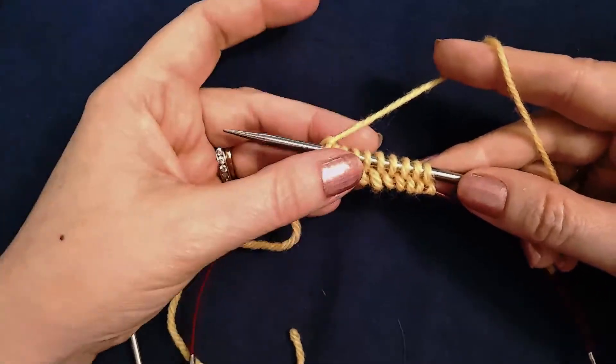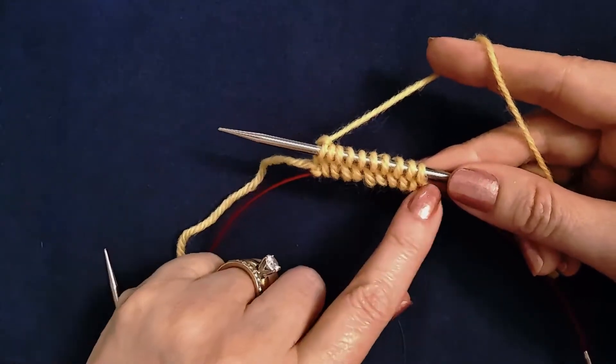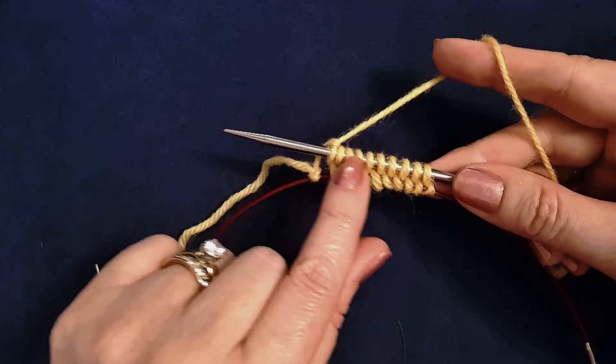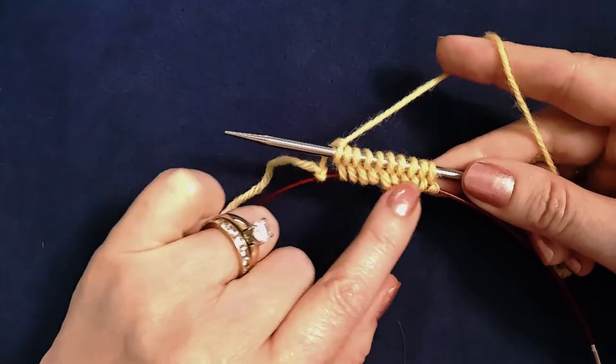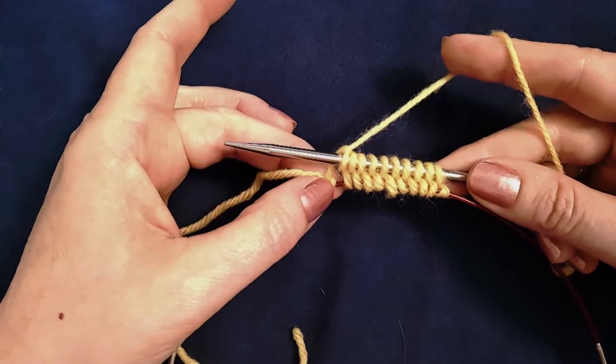If you were working flat and this was a provisional cast on, you would just leave these stitches on the cable portion of the circular needle and work flat across just these stitches. Or you can place these on a waste yarn and when you do so, release that last slip knot.